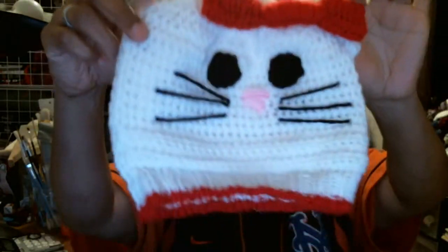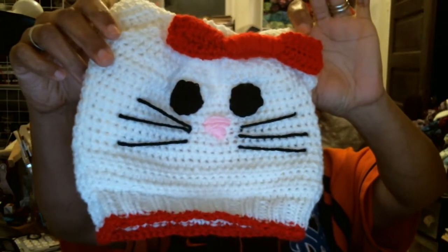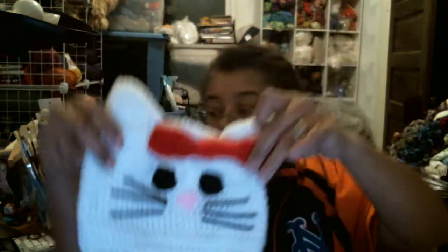Projects: I got an order for a character hat, so I finished it and it will be going out in the mail tomorrow.